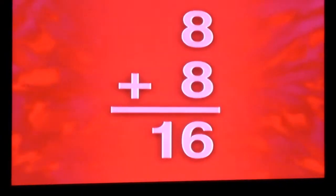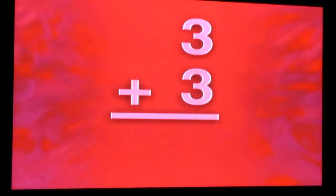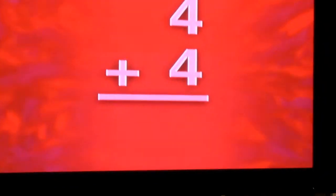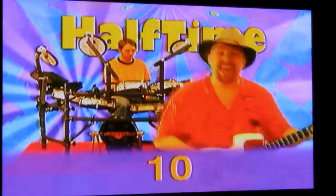Six plus six is twelve, three plus three is six, nine plus nine is eighteen, eight plus eight is sixteen, four plus four is eight, seven plus seven is fourteen, five plus five is ten, two plus two is four.